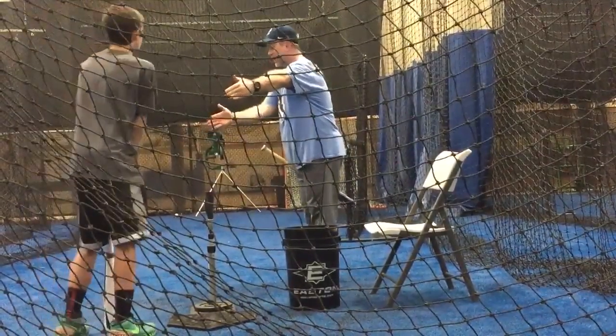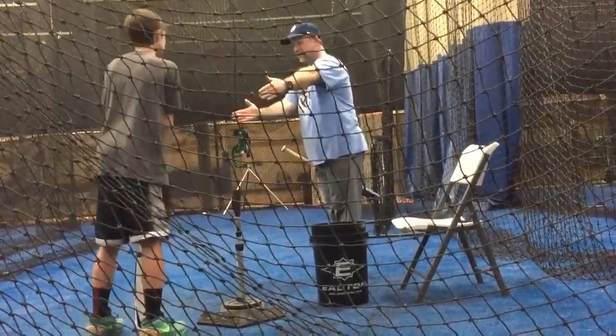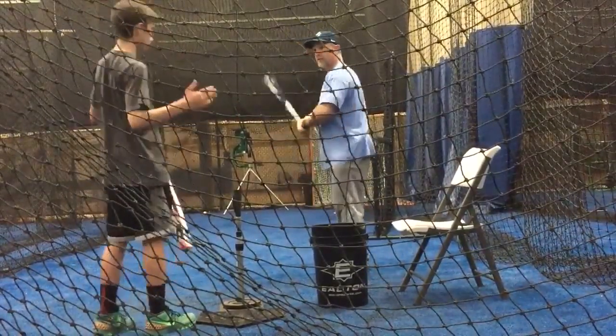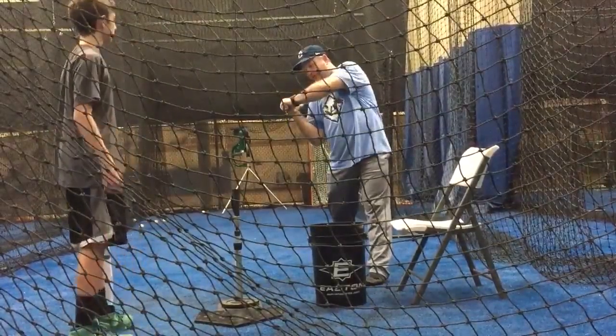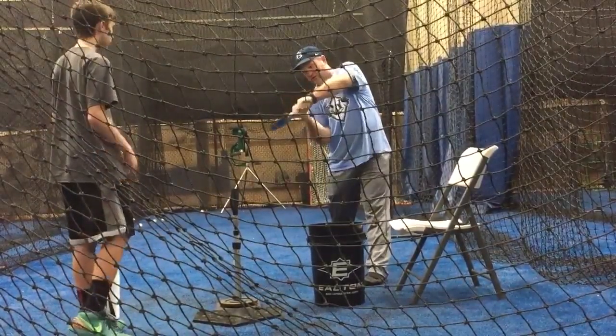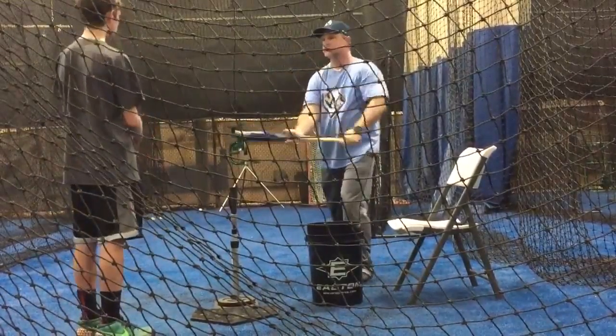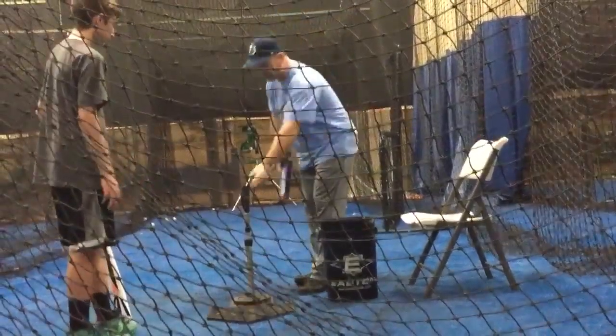From here to here — which way are you going to have a better chance of getting the baseball? Being on the same path this long versus this long — boom, I'm on the same path and I just drive my barrel. Here it's going to be a situation where I have to try to catch it. So you want to really just focus on it, you want to watch.